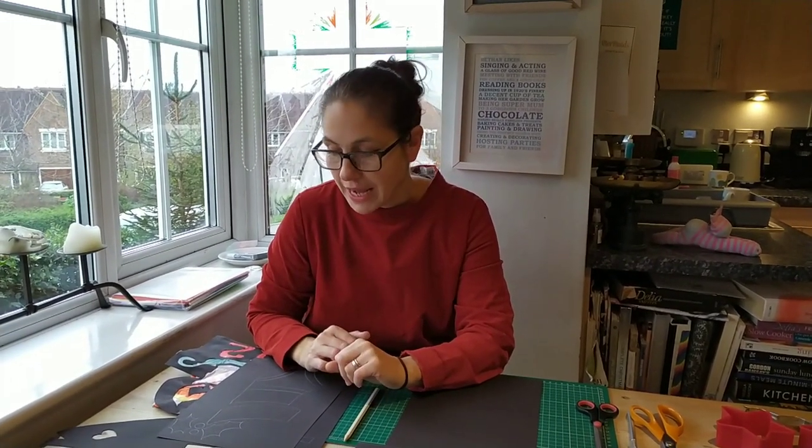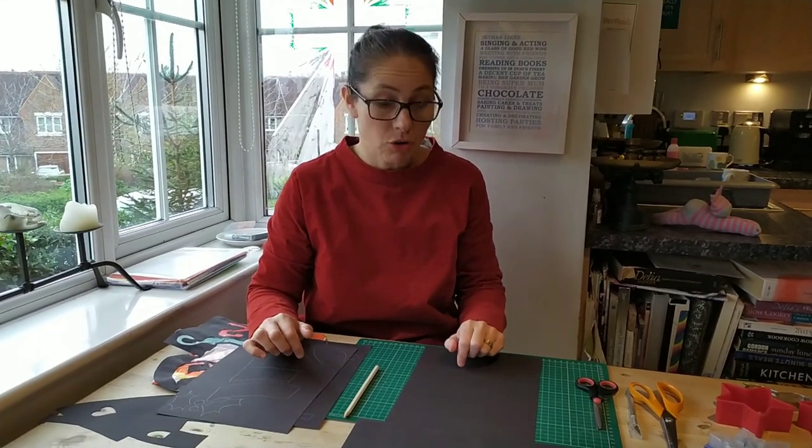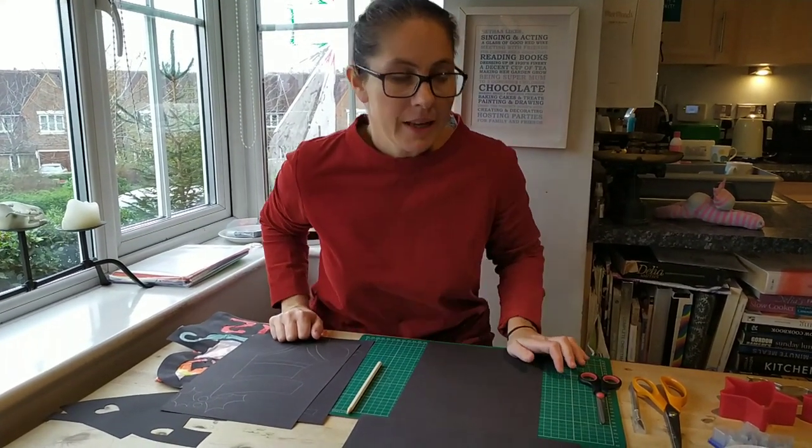Hi, I'm just going to talk you through some of the processes for the Advent Calendar. I'm not an expert, I just have a little think. If you're not watching this video it means you've got your own ideas and that's fine. If you are watching it, you might be a little bit anxious and trying to think of how to go about it. So I've thought of three kind of ways.